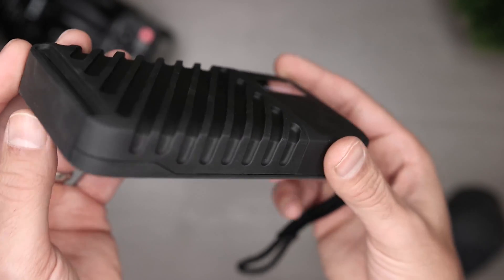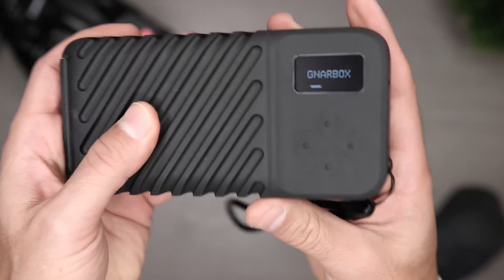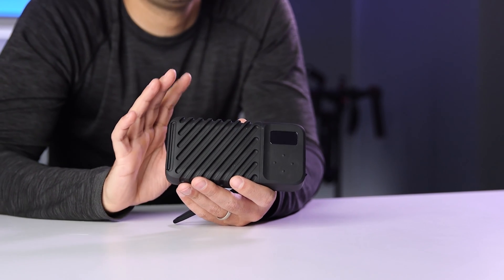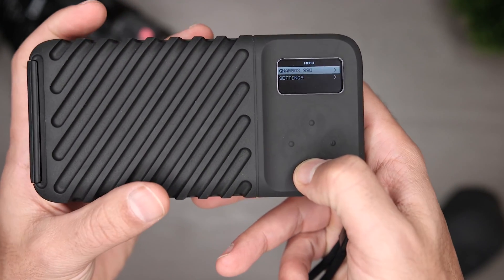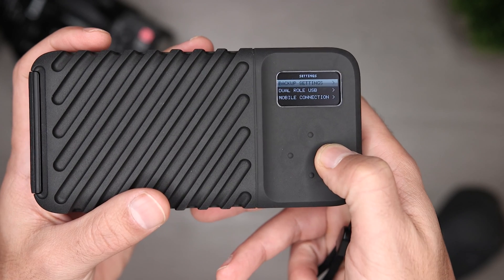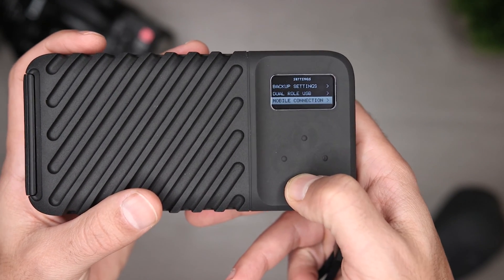Let's talk a little bit about the tech. Beyond the NVMe SSD, it has an Intel quad-core CPU, 802.11ac Wi-Fi, an SD card slot, two USB-C ports, a micro HDMI port, a couple of buttons for control, and an OLED screen. What makes this such a powerful tool is the CPU, because it's essentially operating as a small computer, and I can use that power to automate some of the annoying and tedious things I find myself doing over and over.